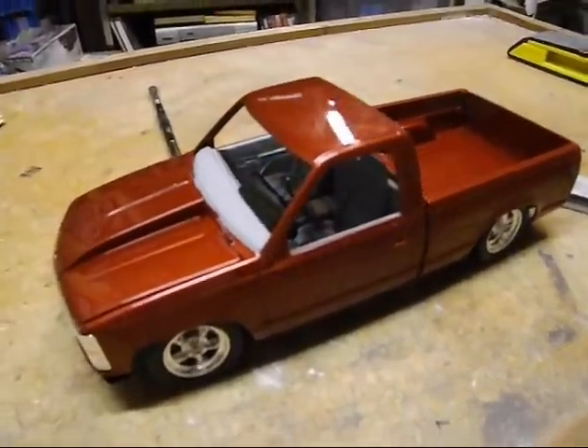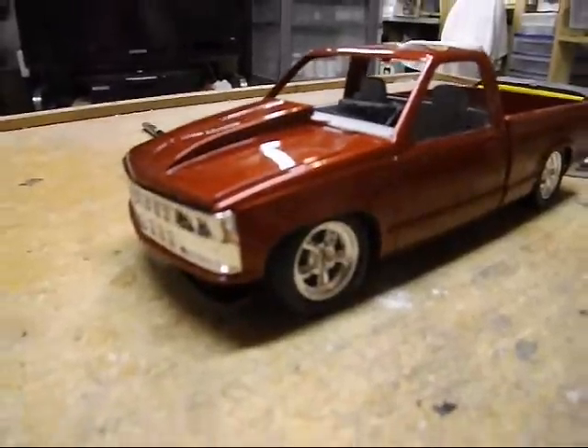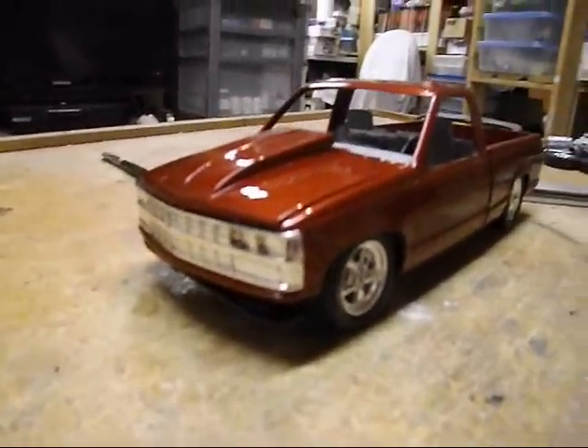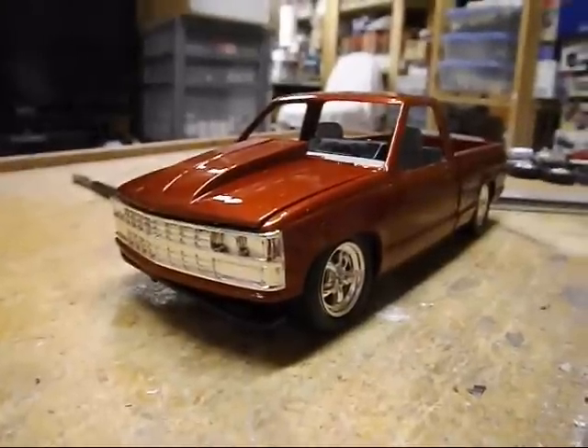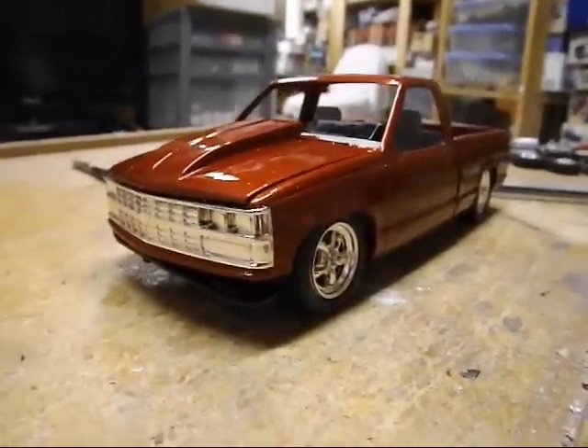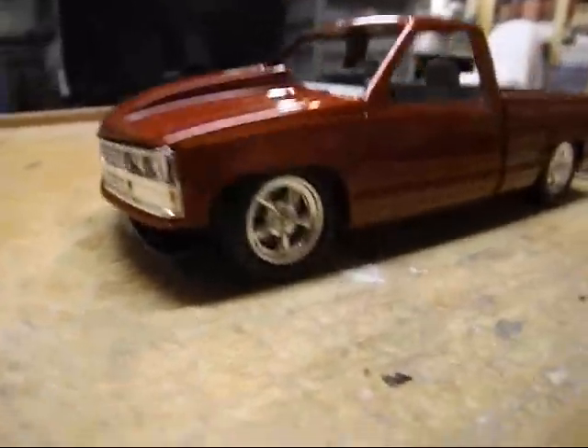I have to do some rubbing, but it's pretty shiny otherwise. I have substituted the blacked-out grill from the 454 SS for the chrome one that came on the regular stepside long box. I like the chrome, and I'm going to put the chrome bumper on it as well.